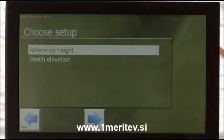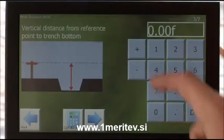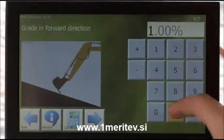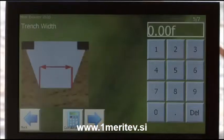For example, if you want to excavate a trench, you'll be guided through a simple menu as you set the width, depth and slope. Different screen views such as profile, bucket and sectional are standard. The X22 excavator system helps you get on grade and stay there.